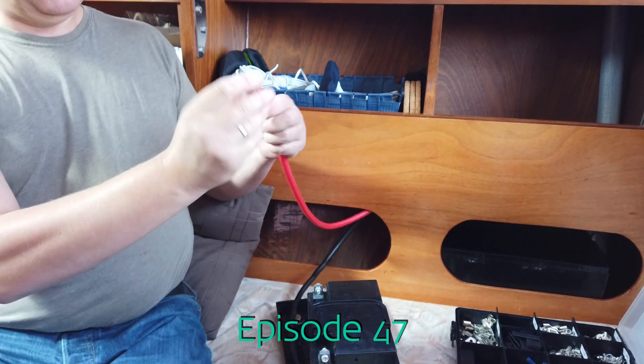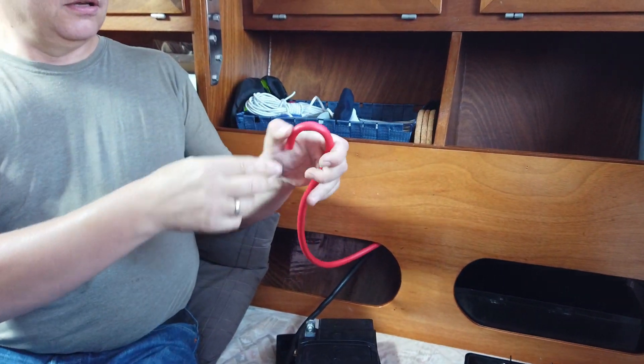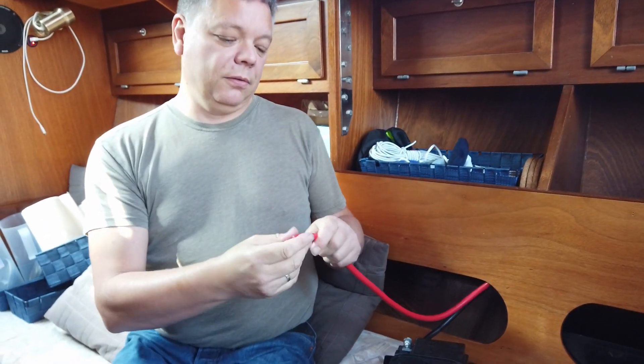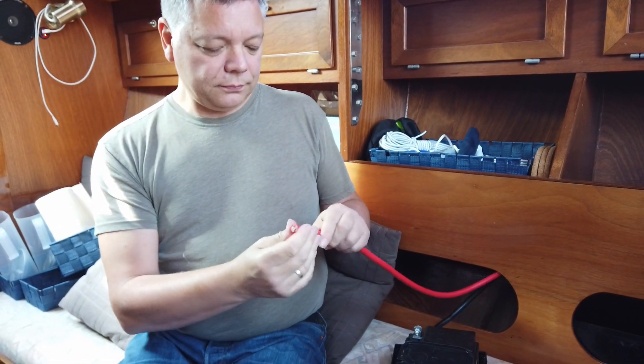This is very flexible. I can just bend it very easily. Not that I need to do that, but it's possible. It makes it easier to install, I think.